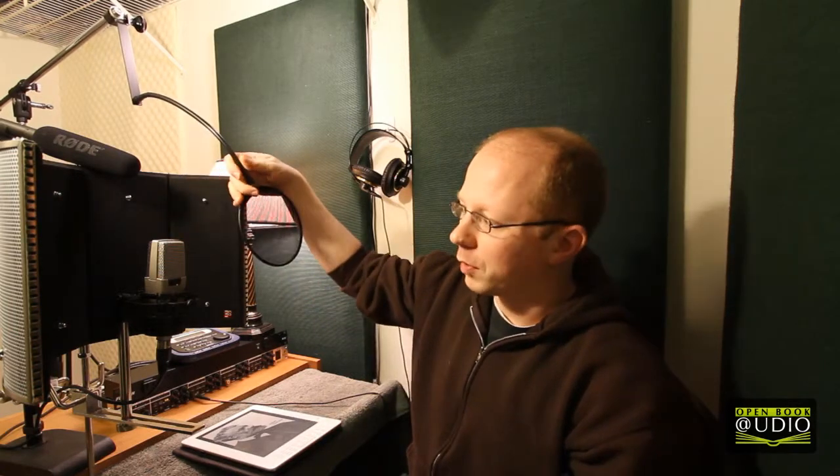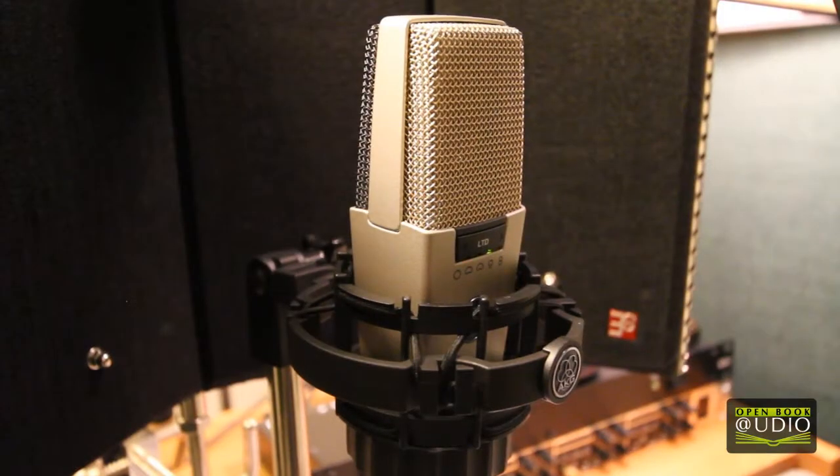To start off with, probably the most important piece of equipment is my microphone. This is the AKG-414. Great microphone — this is my favorite. I use it for all kinds of stuff.